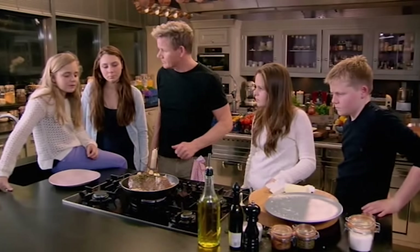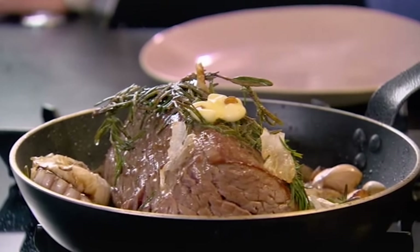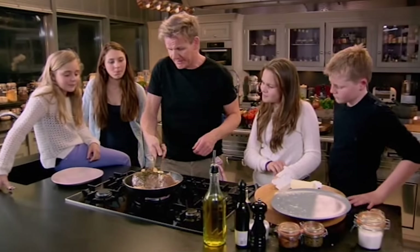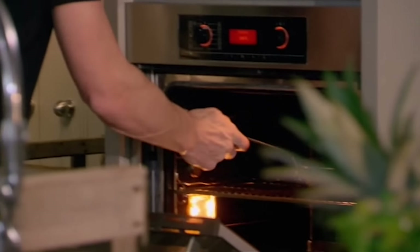Are we just having this or are we gonna have something with it? No, we're gonna serve some beautiful baked potatoes with truffle and a salsa verde — into the oven, eight to ten minutes. That's all.